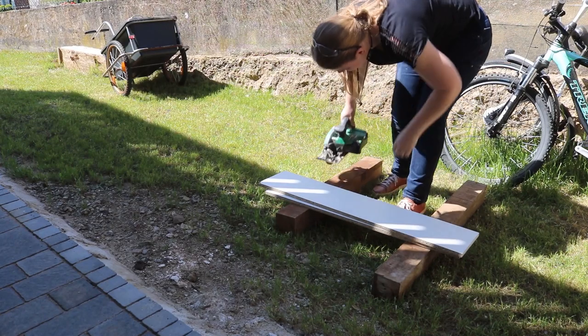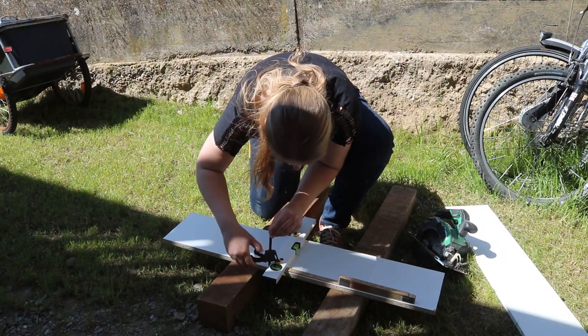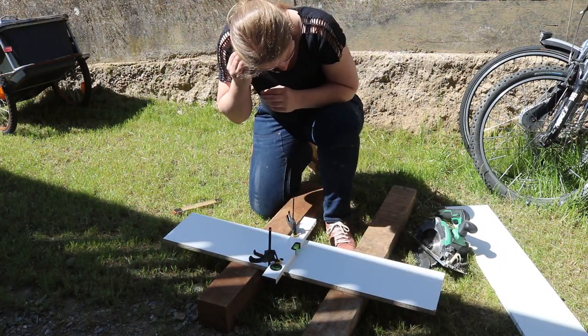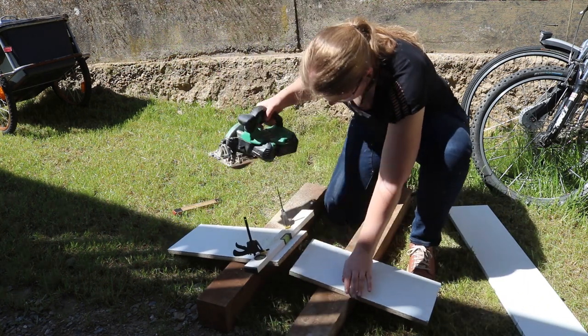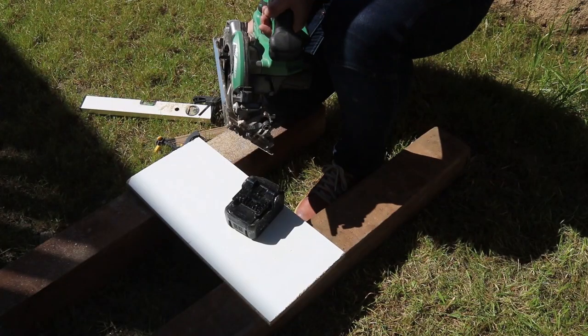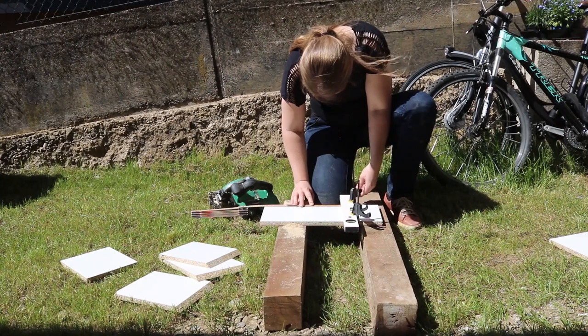For the walls of the mold, I cut 6 pieces of melamine that were a bit longer than the sides of the hexagon. I cut one of the ends at a 45 degree angle, so that I can place them at the angles that I need.